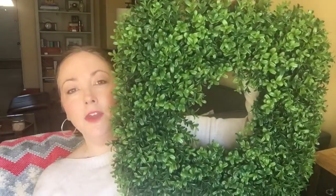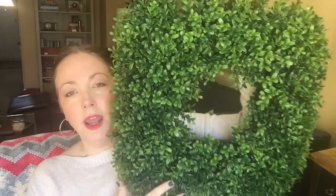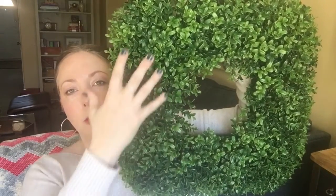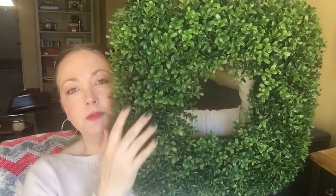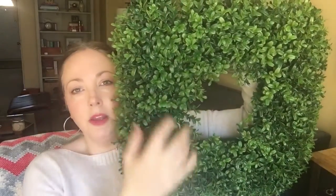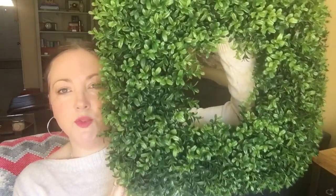I thought this was very cute and it was only $24.99. If it falls apart next year I won't feel like I spent too much on it. I can put a red ribbon on here at Christmas time, little birds in here for spring, and for Halloween put spiders crawling on it — things like that. Nice size for the door, not too small.